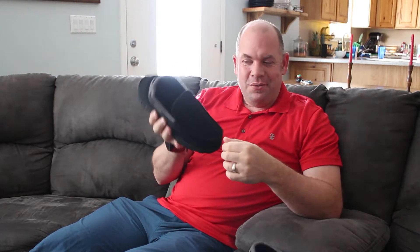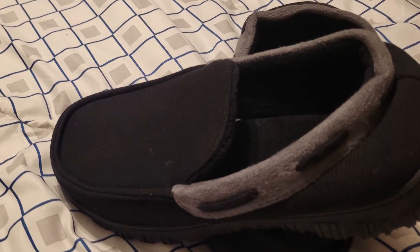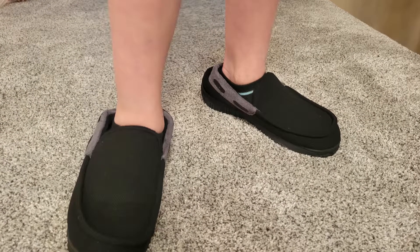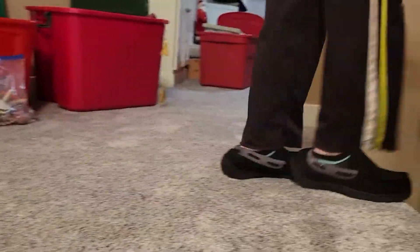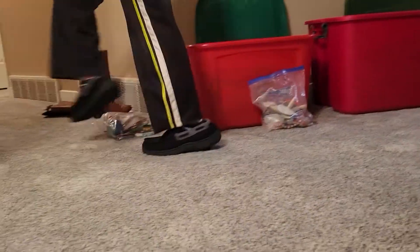These are some NHU house slippers, or moccasins, and you'll notice that these ones are too small for me — my son really wanted some. He was talking about them for Christmas this year and begged for them, so we got them and he tried them on and loves them. Now I really wish I'd gotten them in my size, but let me just show you what we've got here.